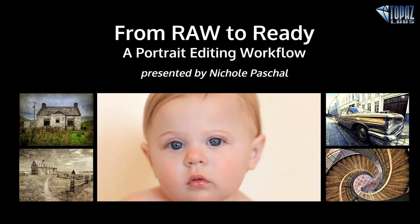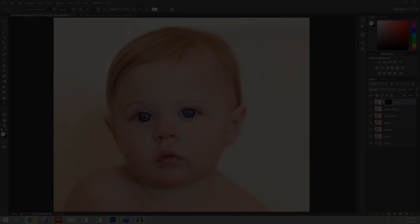Hey everybody, thanks for joining me here today. This is Nicole with Topaz, and today's session is a From Raw to Ready session — we're going to be taking a look at a portrait editing workflow. In most of our webinars, we usually don't have time to delve into a full editing workflow because we're going into several different images. I created the Raw to Ready episodes to explore the full editing workflow for certain images, and today we're going to be working on this image of our baby model.